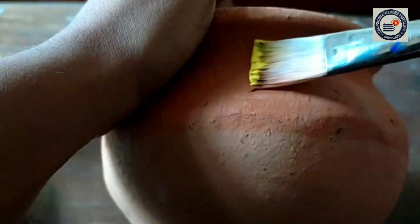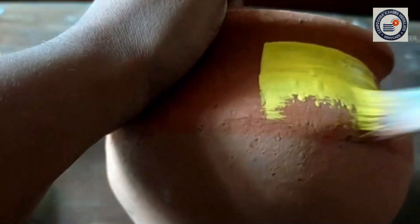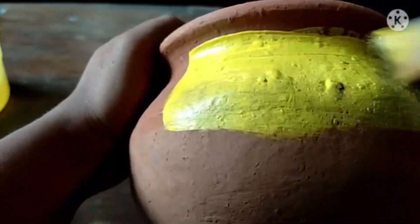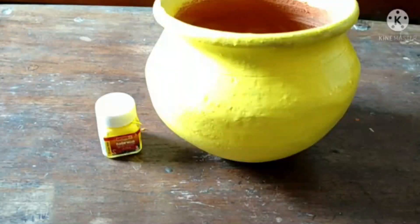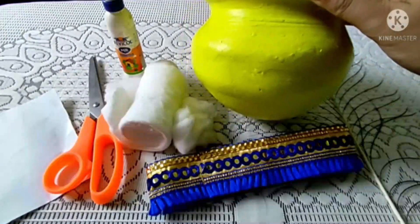While coloring, you have to take this yellow color and from the top, you are going to take this brush and do it this way. I have done the coloring part. Now, I am going to dry it for 15 minutes, and then I will start to decorate this Matka.